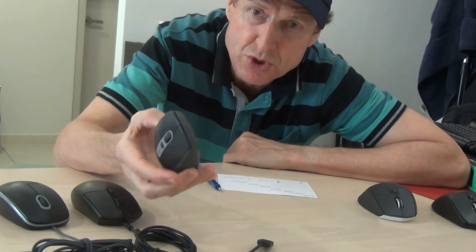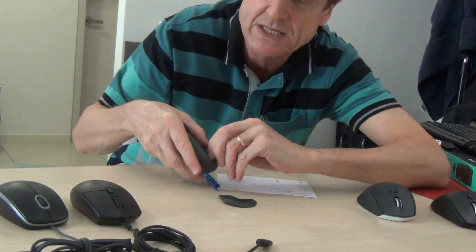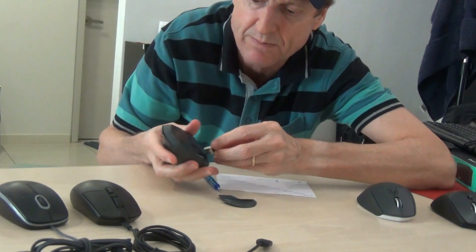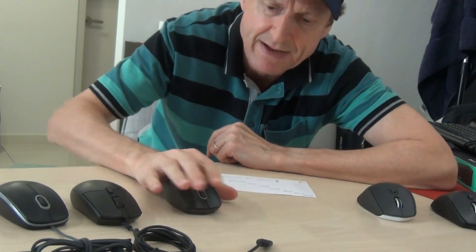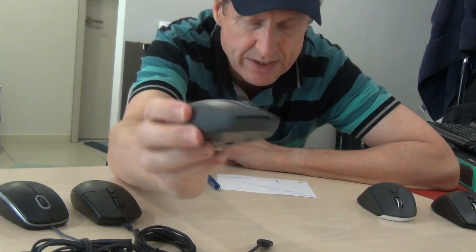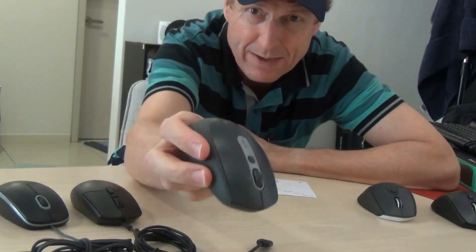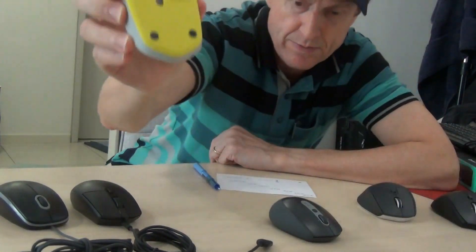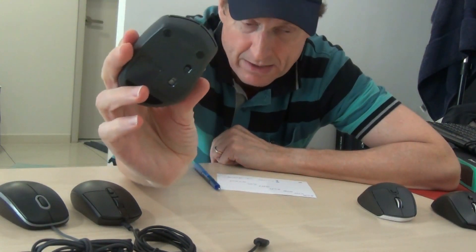A higher number does mean it's better — yes and no — but the M590 is both Bluetooth and wireless. It can actually go across computers: you plug the dongle into one computer and use Bluetooth on your notebook computer, and you can actually move documents and things across two computers. I like this one very very much. The great thing about it is that it has a very soft touch, and I like that. It would be good if it was a little bit larger, but it works very very well and I would highly recommend this one for a notebook computer.